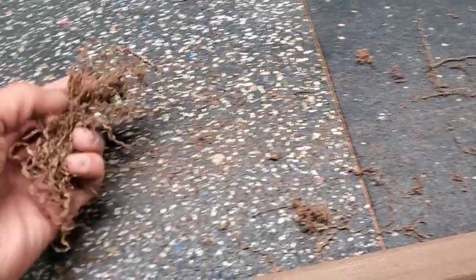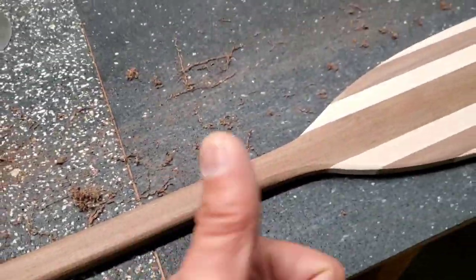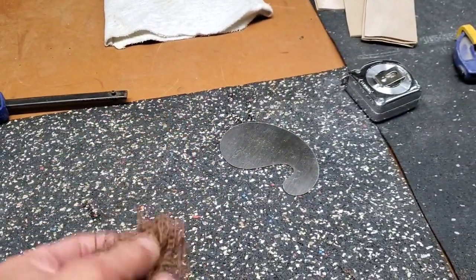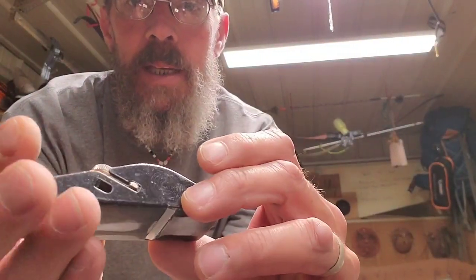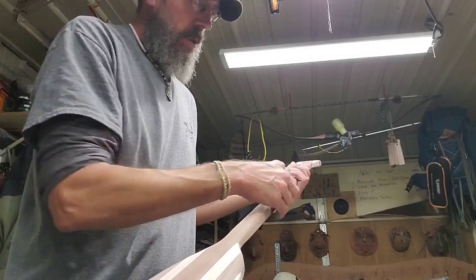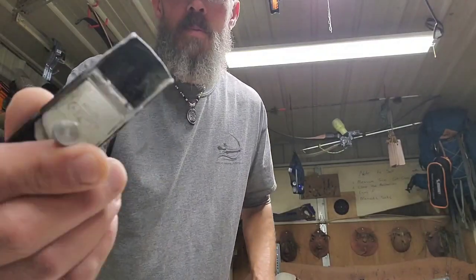I just realized my camera setting was on full screen — hopefully the footage is usable. As you can see, the scraper just pulls off nice little curls and gets the shape down. If you don't have a scraper, hardware stores sell a little Stanley pocket plane — real handy — and you can use that for easing off edges too without gouging the wood, as long as you're going with the grain. A couple bucks.